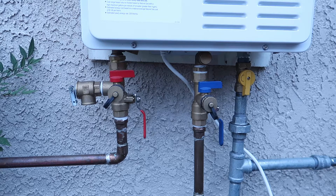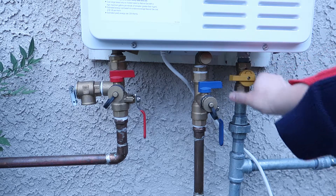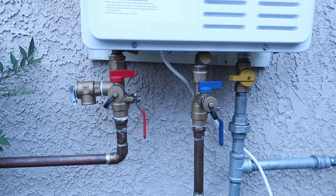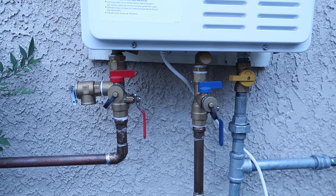The first step is to turn off your gas. I'm going to turn it off here, and actually I'm going to turn off the main valve as well. Next step is to unplug your water heater from the power. Turn off your water heater first and then unplug it from your power supply.